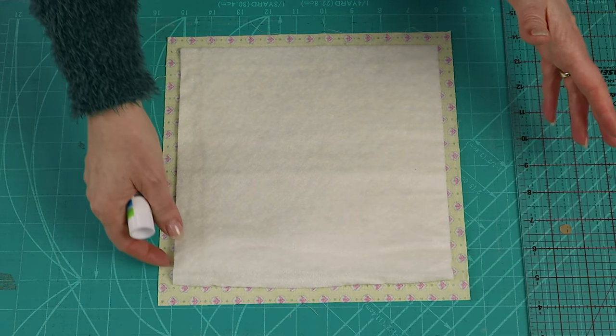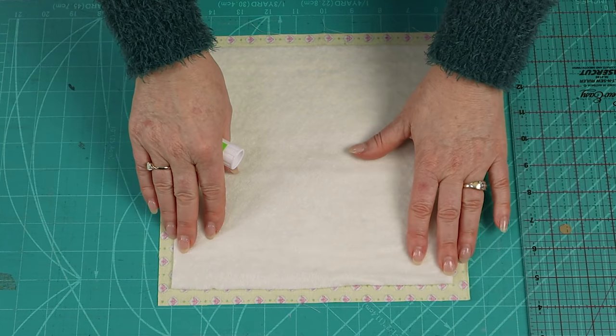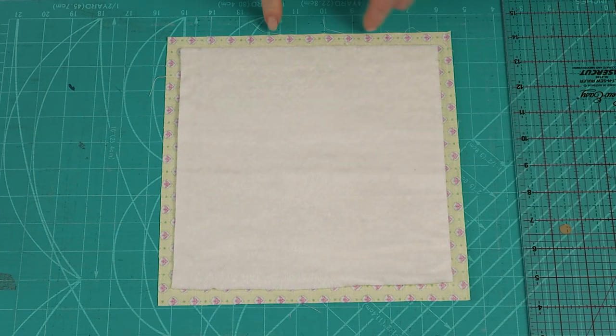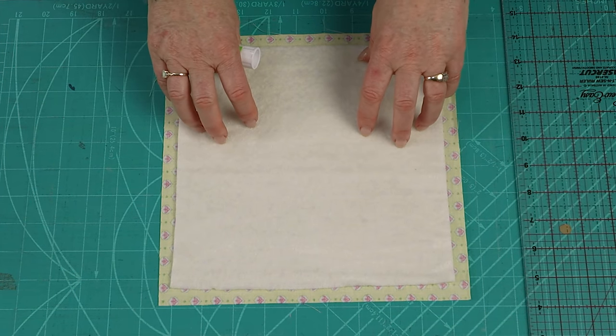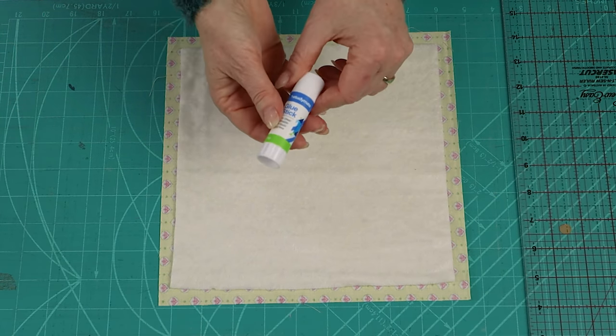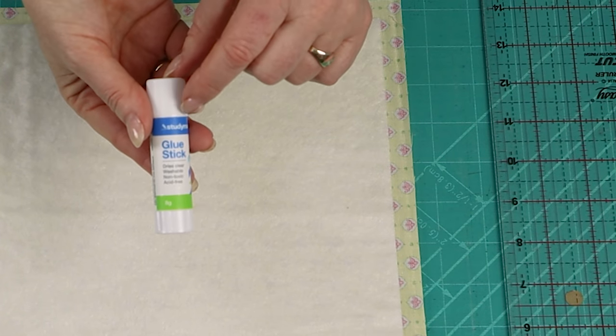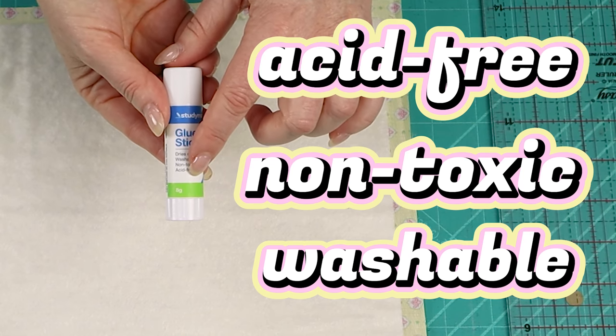Let's prepare the block for quilting. This is a stitch-and-flip block. For the easy cover strip method, I'm going to center my batting onto the wrong side of my backing square, making sure I have that half-inch gap all the way around the edge. If you like, you can use quilt basting spray to hold the layers together. If you don't have quilt basting spray and you want to try holding it together with some glue, if you have a craft glue stick that is washable, non-toxic and acid-free...